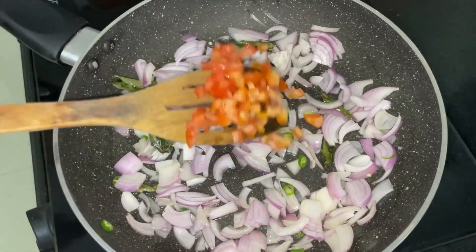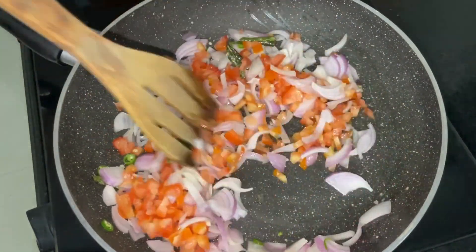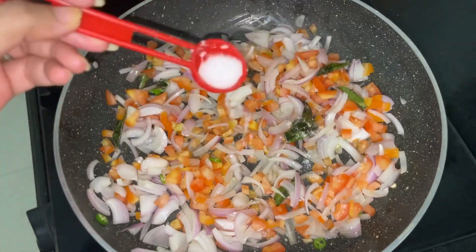Now add in 1 tomato finely chopped and salt as per your taste. Give it a good mix and let this simmer for a good 3–4 minutes, after which we'll add in the powdered spices.